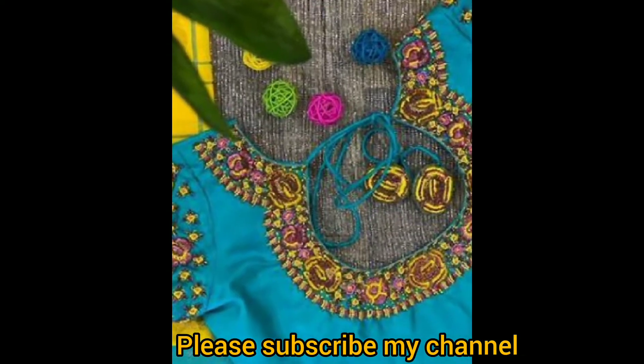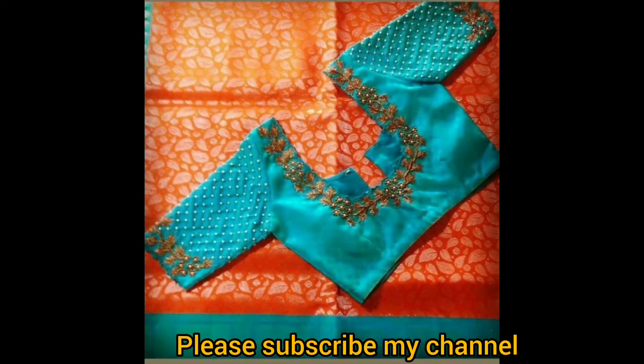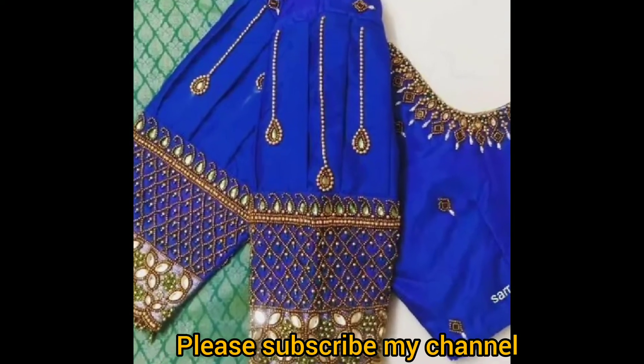Please like and share the video. Please subscribe to my channel and click on the bell icon. If you have 3 options, you can activate all of these options.